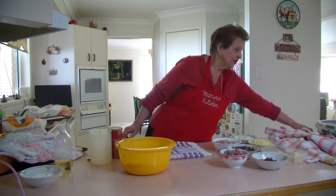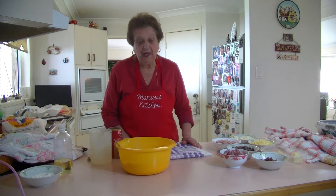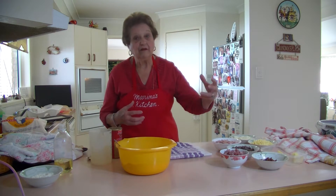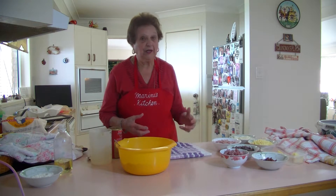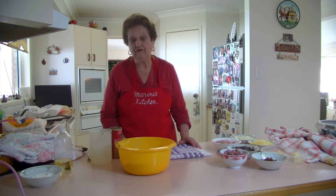Welcome to Marina's Kitchen. Today I'm going to make some hot bread filled with bacon, olive salami, cheese, and ricotta. I'm going to show you something nice — a lovely filled bread.